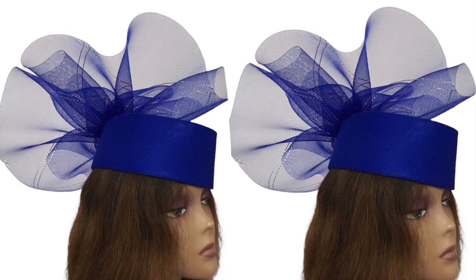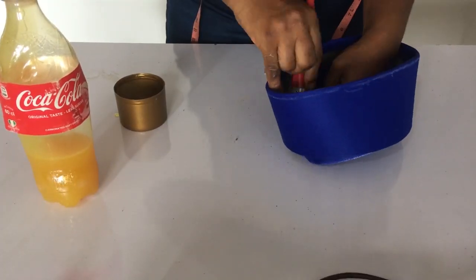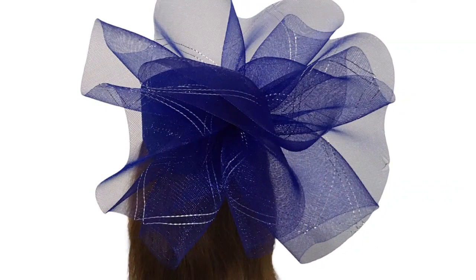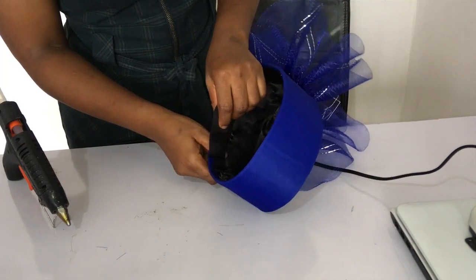Hi dearest, welcome to the Vent Craft today. I will be showing you how to make this fascinator cap. It is the concluding video of the previous video I put up where I showed you how to make the pillbox hat. Today I'll be showing you how to make the crinoline rose, how to attach it to the back of the pillbox hat, and how to cover up the inside of the pillbox hat.